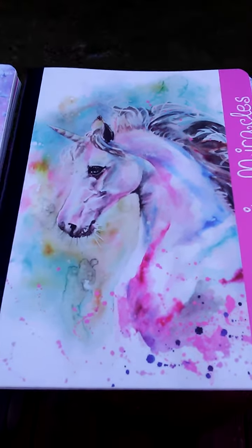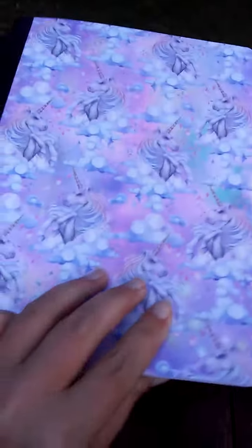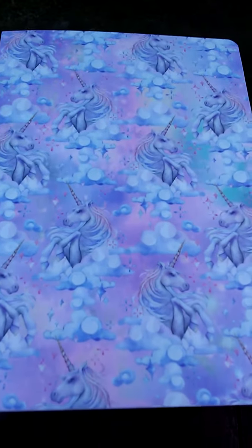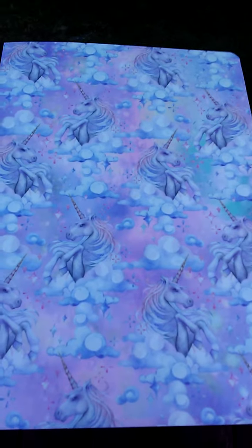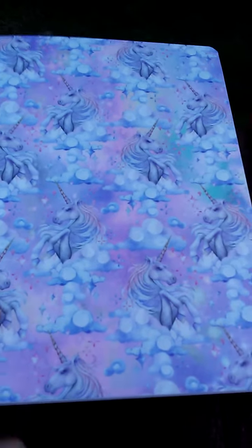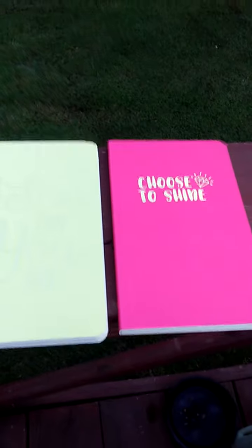These were the only four that they had of the unicorn, and then there was some galaxy and I can't remember what other design. But they only had four of these, so I got these and all that they had of these. You guys go check it out. Bye, guys.